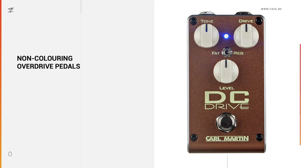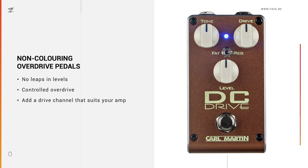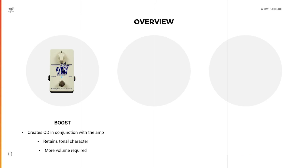Non-coloring overdrives, or transparent overdrives as some people call them, are meant to not color your actual tone — although they do in a certain way, because it's physically impossible to not get some kind of colorization once you get into overdrive or distortion territory. These kinds of pedals do their best to keep the feel and tone of your guitar and your amp. They also create the overdrive before the amp and retain the tonal character. Like with the coloring drives, you have no leaps in levels unless you want it — it adds a drive channel that suits your amp and doesn't change it too much.